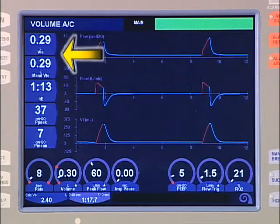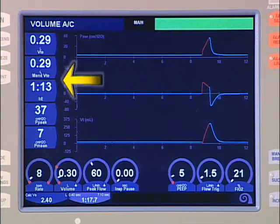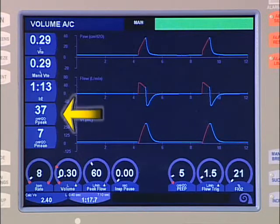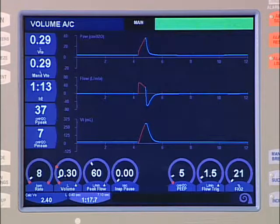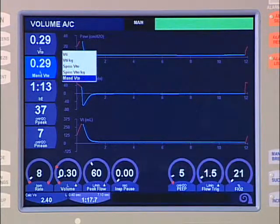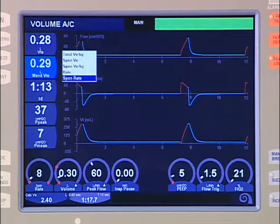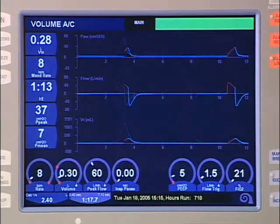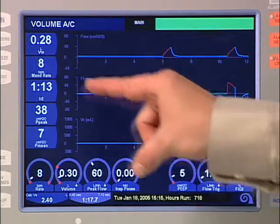The left side of the main screen displays user-configurable monitor data. Five values of the operator's choosing are displayed. To change the display, touch the screen over a displayed value and observe the resulting menu display. The data dial is then used to scroll through and highlight the desired item. Touching the screen over the display again or pressing the accept key accepts the new display configuration. Note that the monitored values on each AVEA screen can be configured differently.